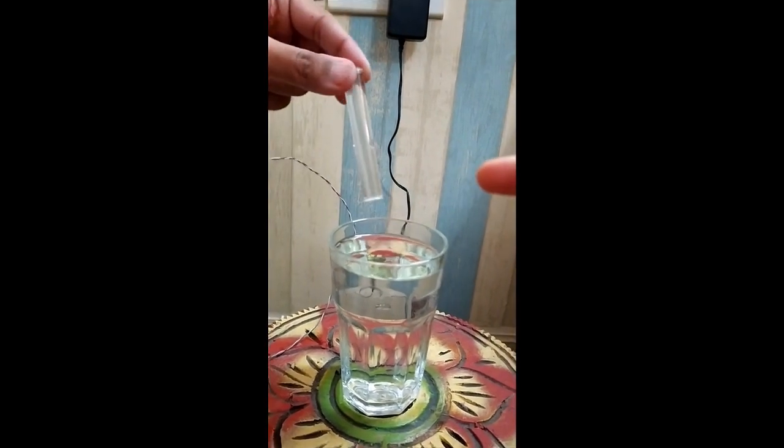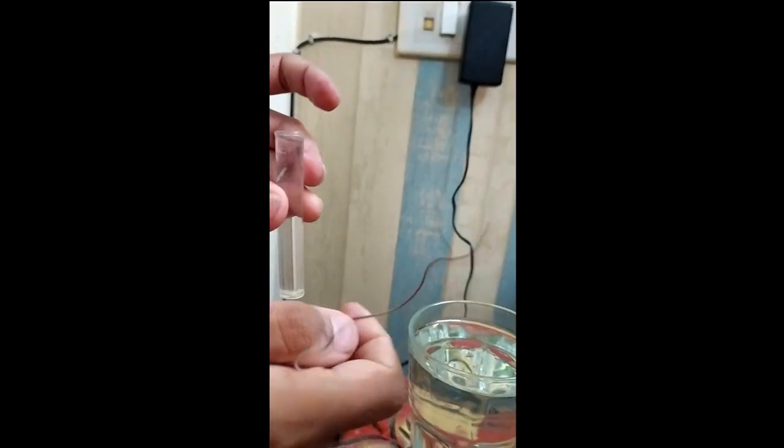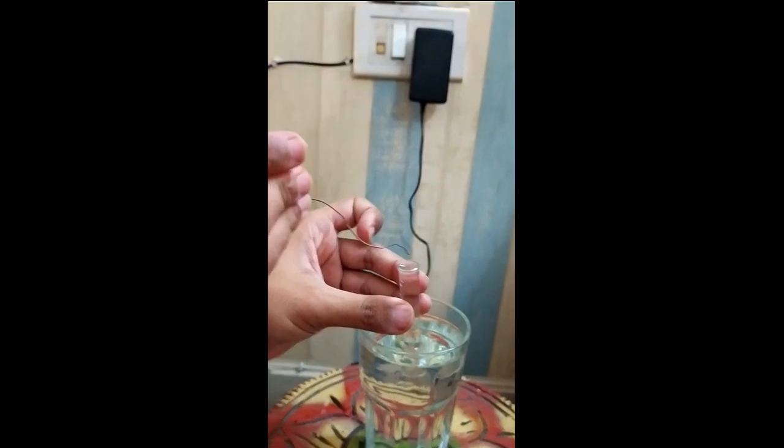This is a 12 volt adapter. This is a small test tube and we are going to fill water in it. We are going to put one end in the tube and invert it.